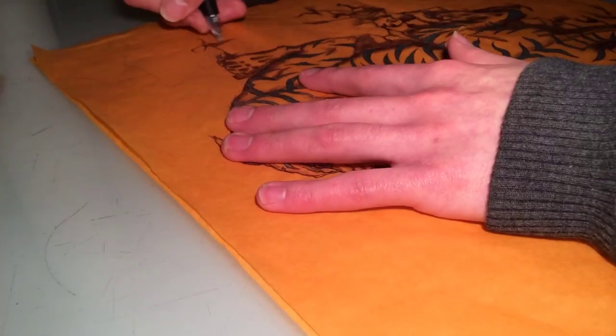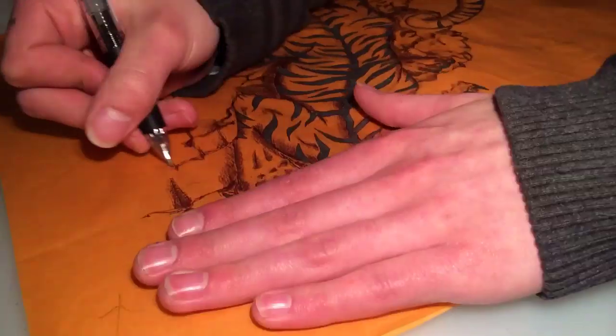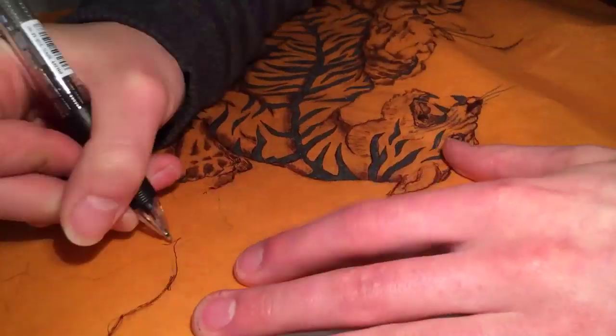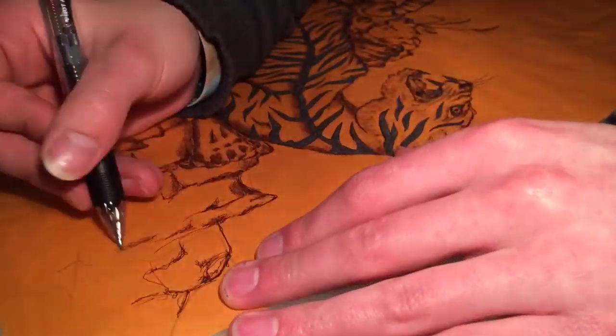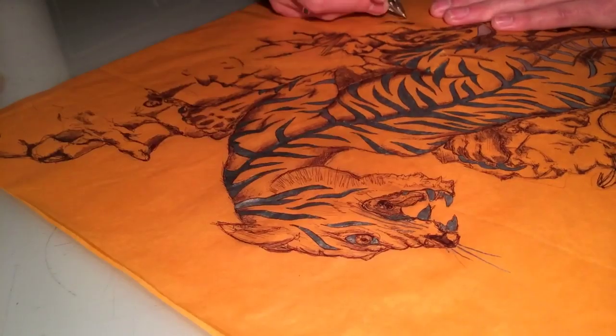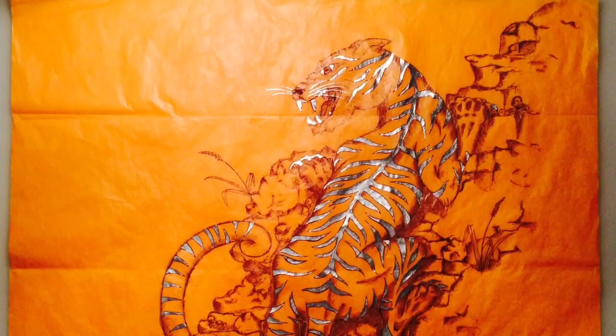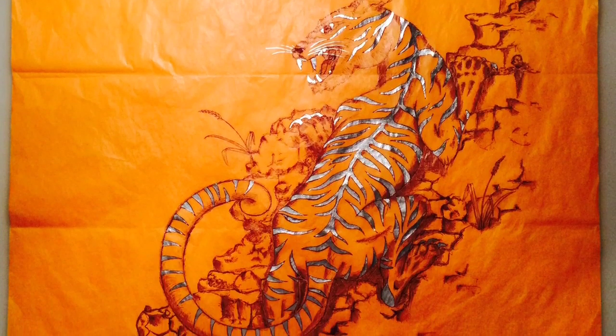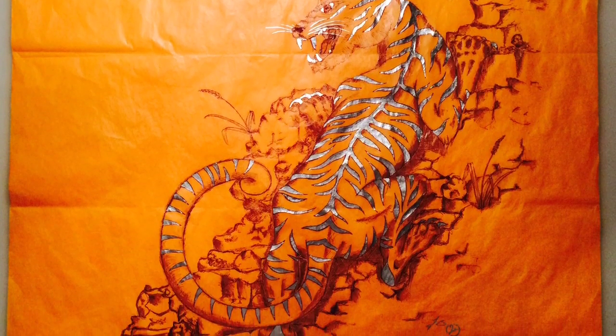And that's it guys, thank you very much for watching. You can go onto Instagram and find my stuff at keepingitwheat underscore art, where the A in wheat is a 4. And find me on Facebook by searching keepingitwheat art as well. Here's the finished product — hope you liked it guys, thank you very much.